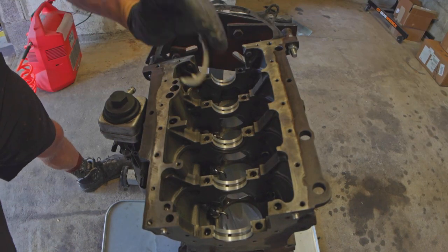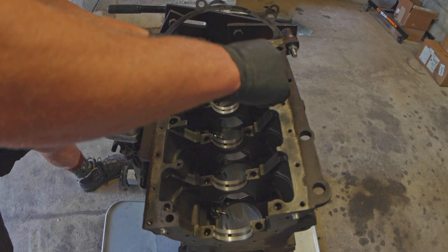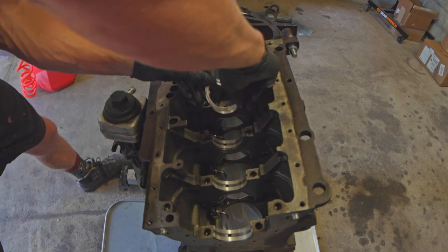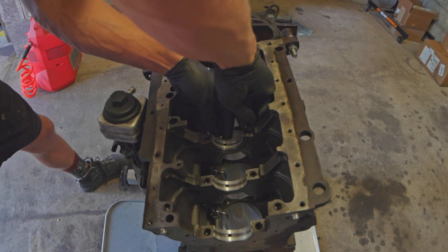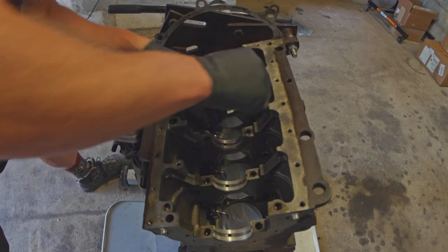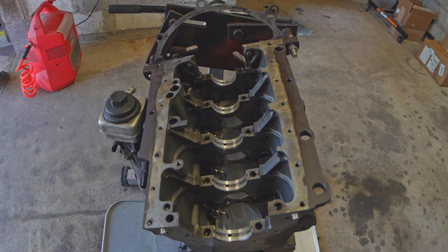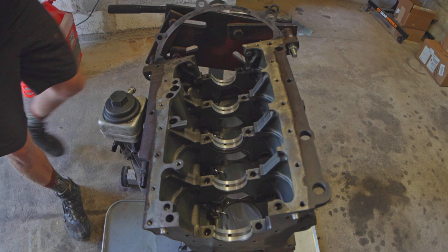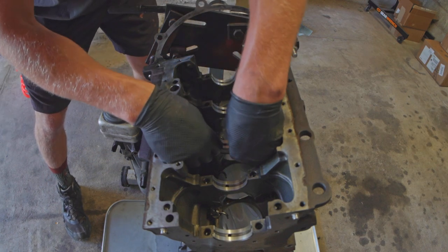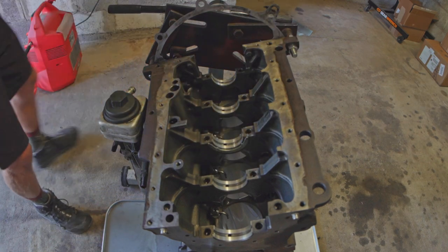So I'm now going to put the thrust washers in. Thrust washers — grooves go outside, tabs go inside. The block-side thrust washer looks like this. I have a bit of assembly oil on the back of it, which is going to help it not fall out of position immediately. I just cleaned my crankshaft — I just hit it with a bunch of compressed air and brake cleaner.